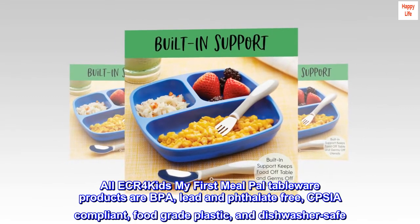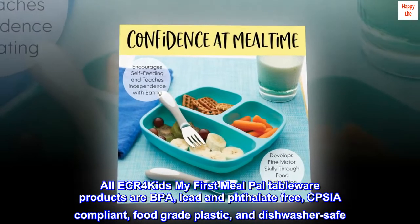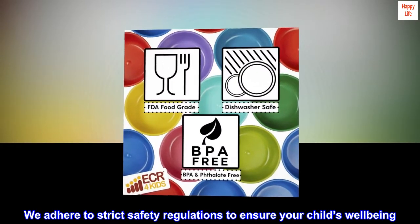All ECR for Kids My First Meal Pal tableware products are BPA, lead and phthalate free, CPSIA compliant, food grade plastic and dishwasher safe. We adhere to strict safety regulations to ensure your child's well-being.